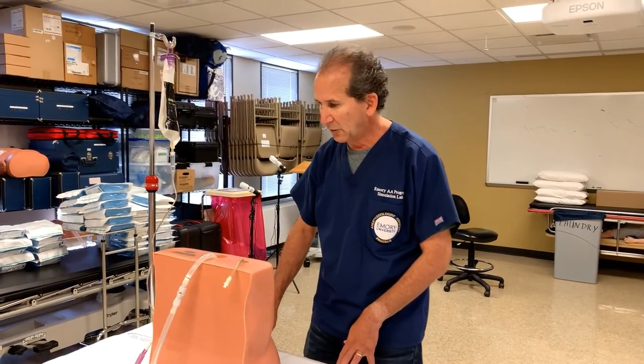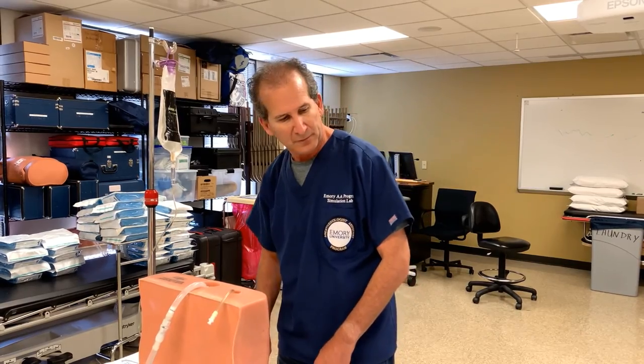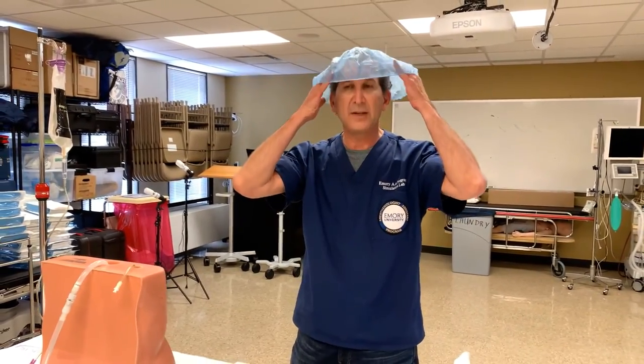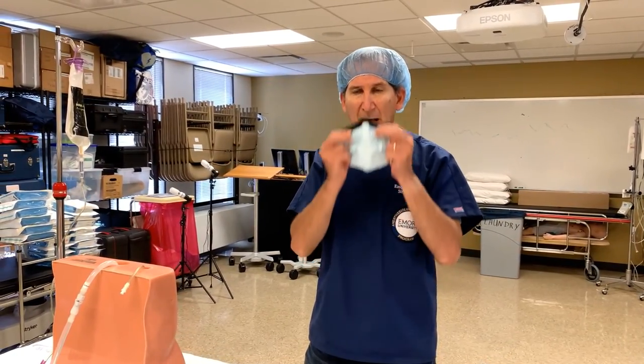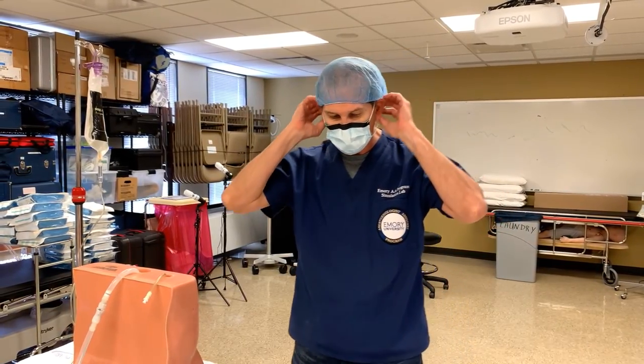We're going to get started and run through the steps. I'll start off by donning my PPE — placing a surgical hat and a surgical mask for this procedure.